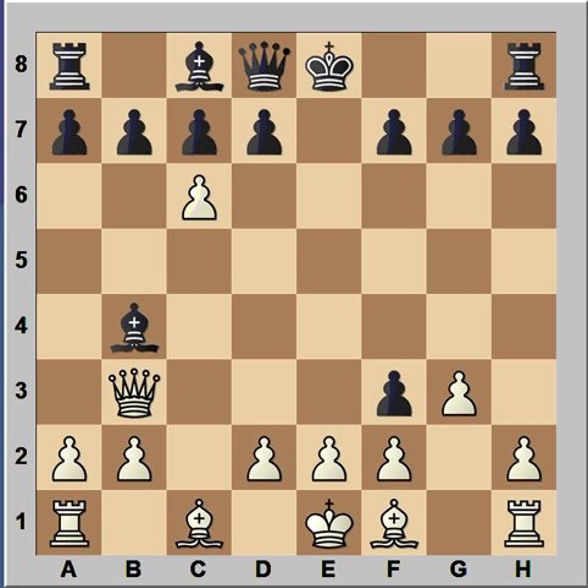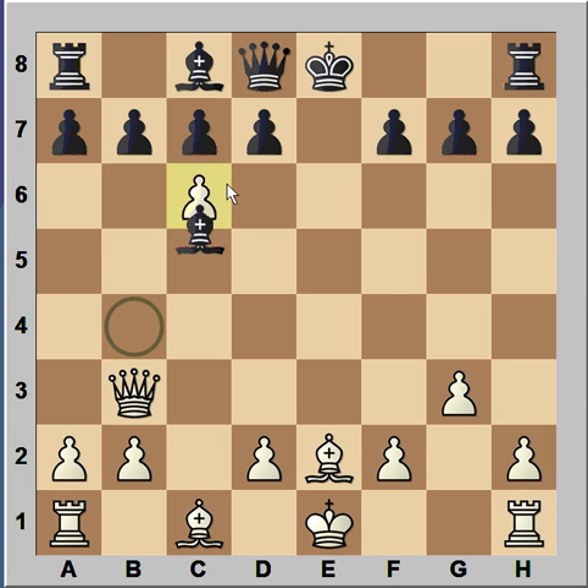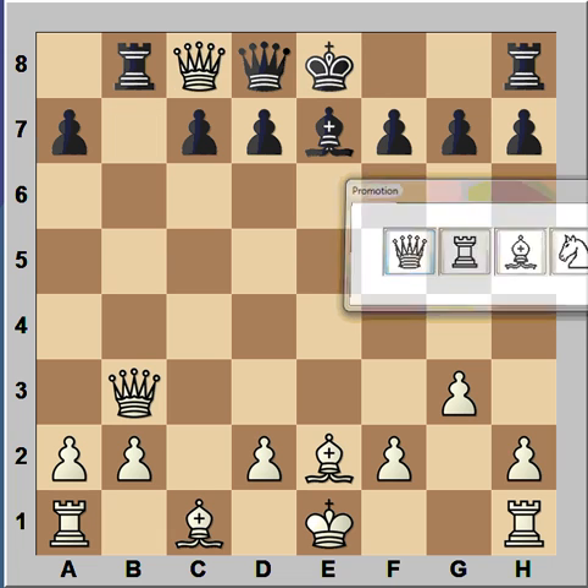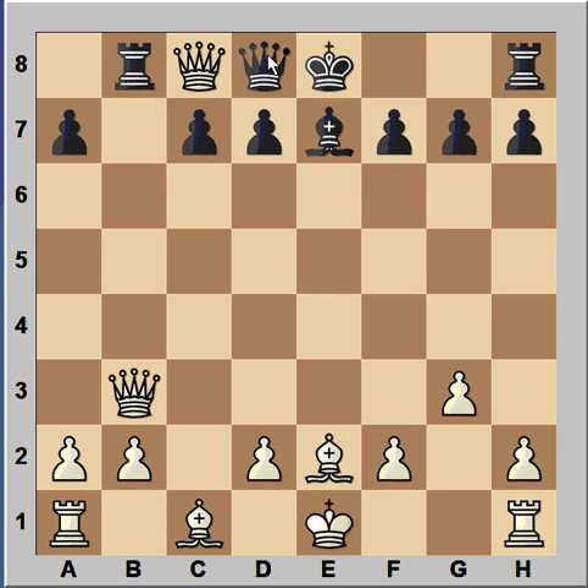Is it too early? Well, let's have a look at a possible continuation. Pawn takes Pawn, Bishop takes on E2, and now Bishop to E7, then Pawn takes Pawn on B7, Rook to B8, Pawn takes Bishop, Queen — and after Queen takes on C8, Queen to E3.